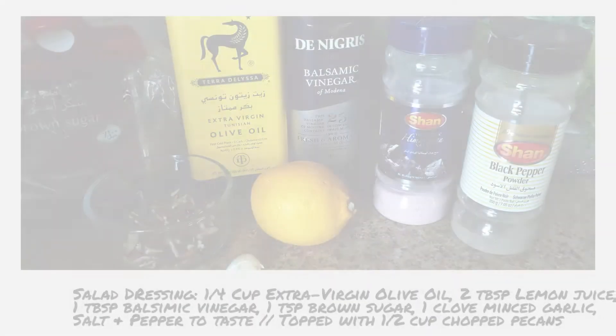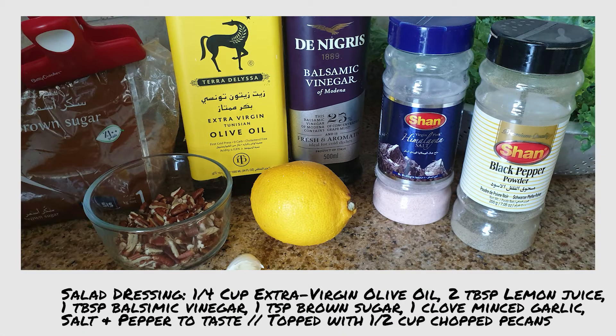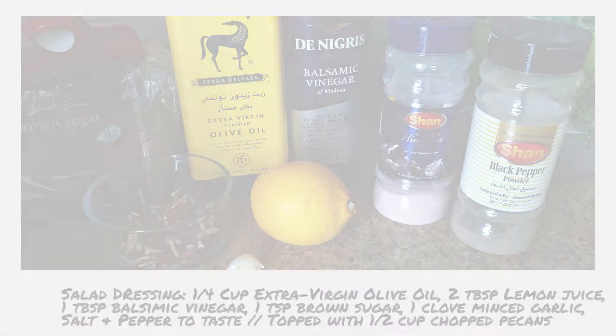While the chicken boils, let's prepare the salad dressing. You'll need a quarter cup of extra virgin olive oil, two tablespoons of freshly squeezed lemon juice, one tablespoon of balsamic vinegar, one teaspoon of brown sugar, a clove of minced garlic, salt and pepper to taste, topped with a half cup of chopped pecans.